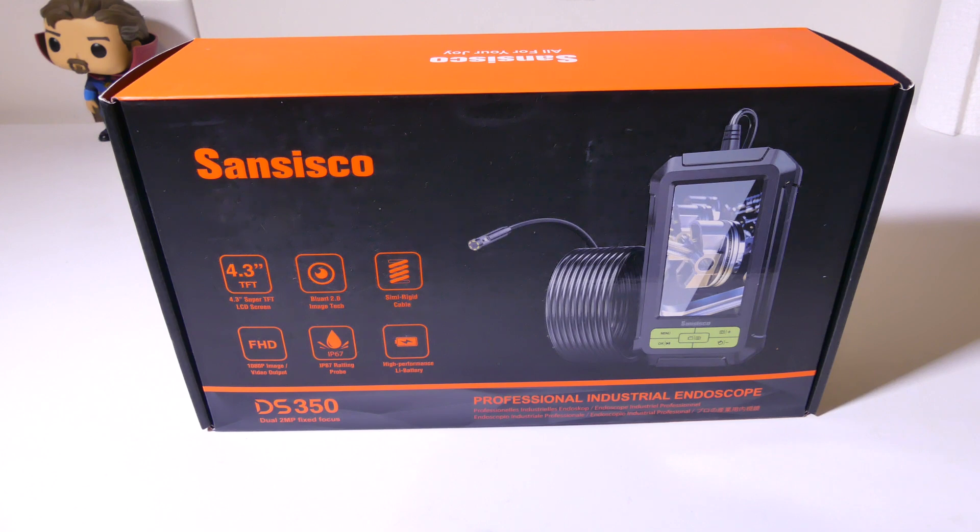So take a look at that as well. If you're looking for an industrial endoscope, we're going to dig into this one right now, show you the features, and see if it's what you're looking for.